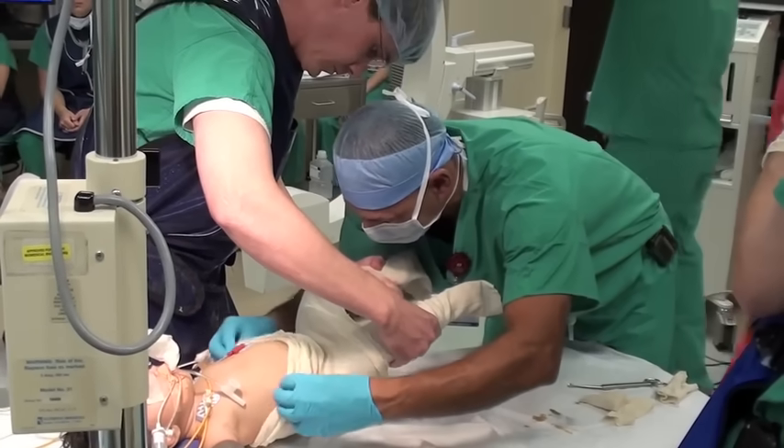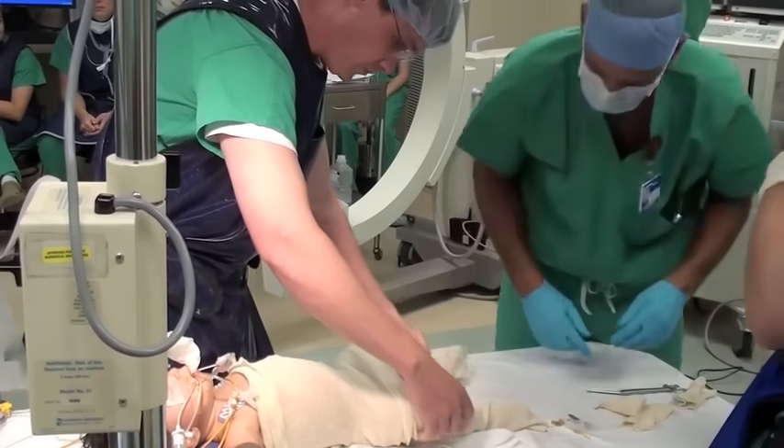This is a video of putting on a cast, a body cast on a child that we call a spica cast.